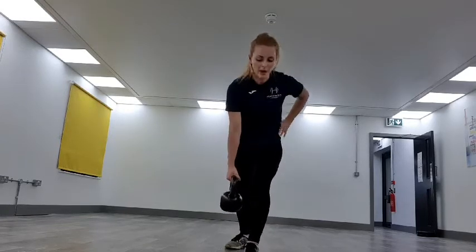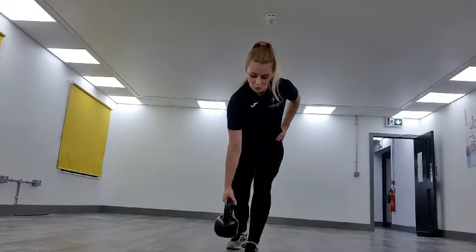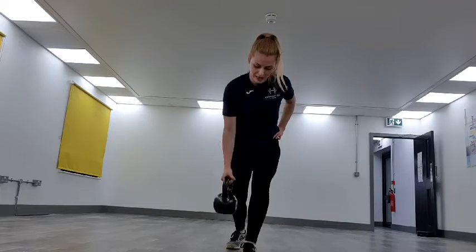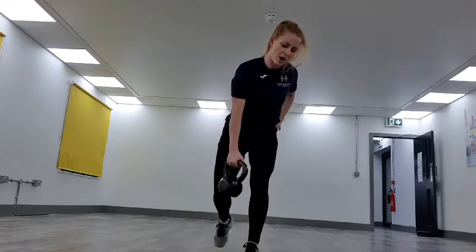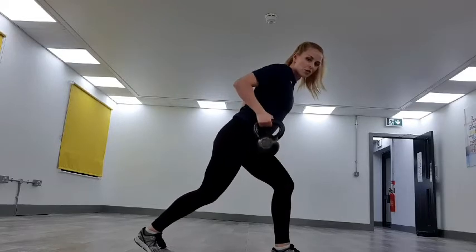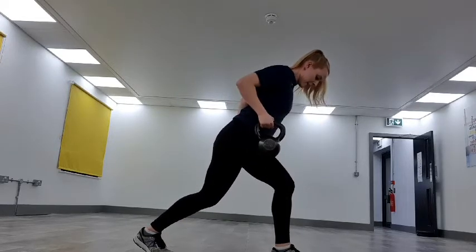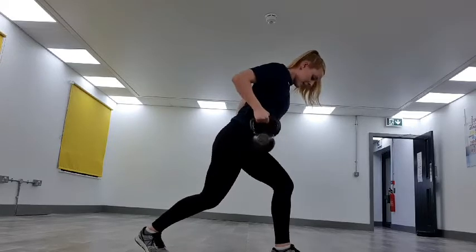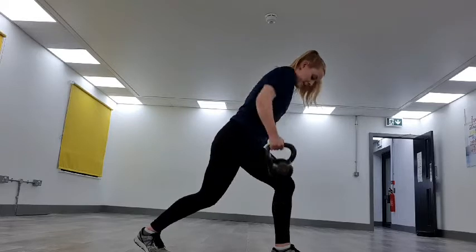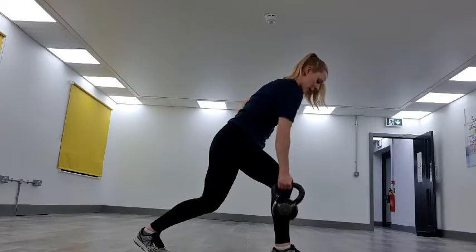Last two movements — we're going into the kettlebell row, throwing it in towards our hips, driving the elbow behind us, keeping the core in really tight. All the way down, driving it in. Off we go. Keep that core in really tight, driving that elbow all the way back.